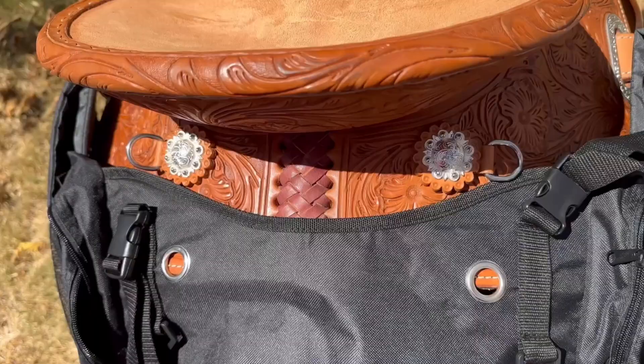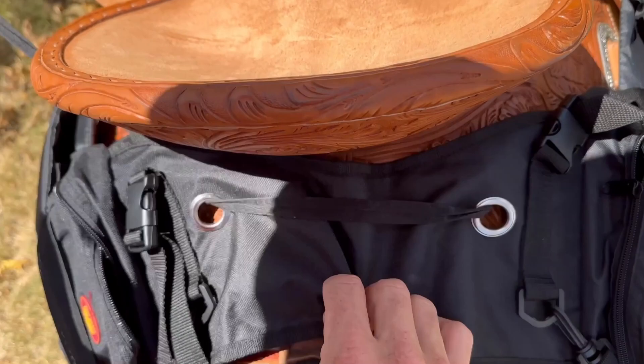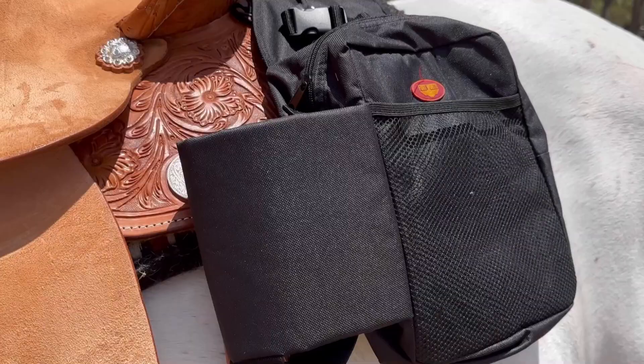To attach your Fort Worth gear bag, one method is to use a rope — in this case we have a lace. Secure this to one D-ring on your saddle by threading it through both of the eyelets on the saddle bag, then finish off by securing the lace through the second D-ring on your saddle.